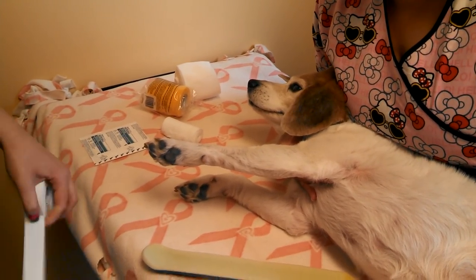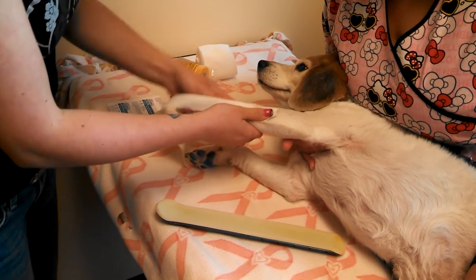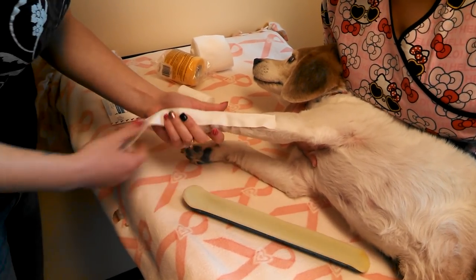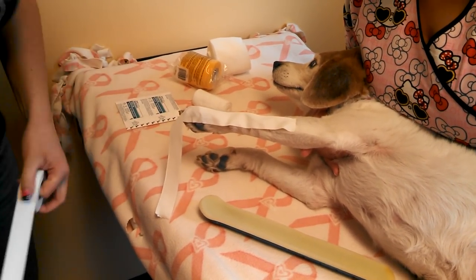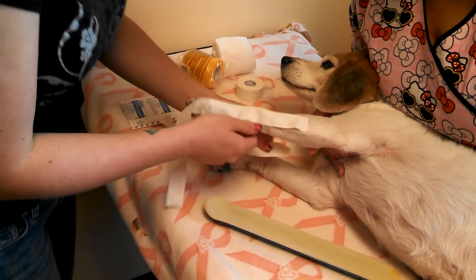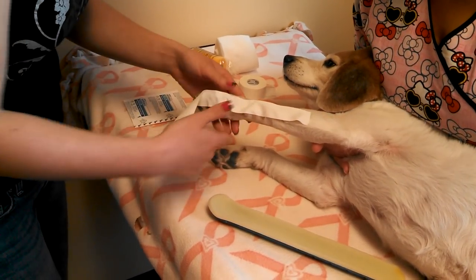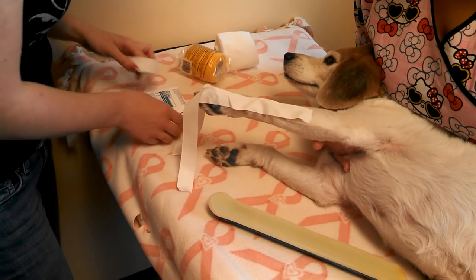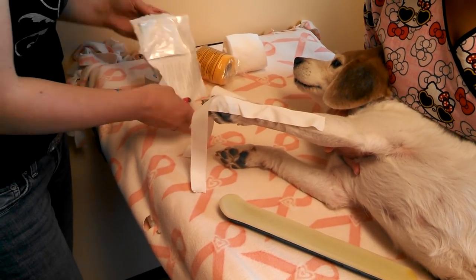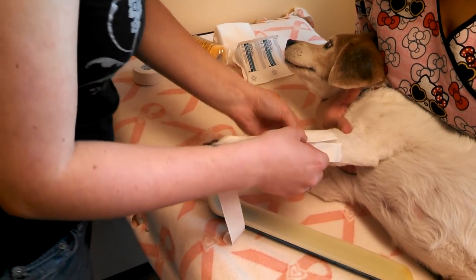First you want to do your stirrups and stay away from any of the wounds. We're pretending like there are wounds on top of her leg, so we'll cover those with that.